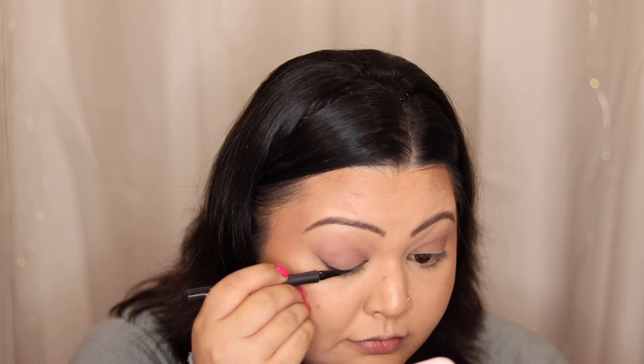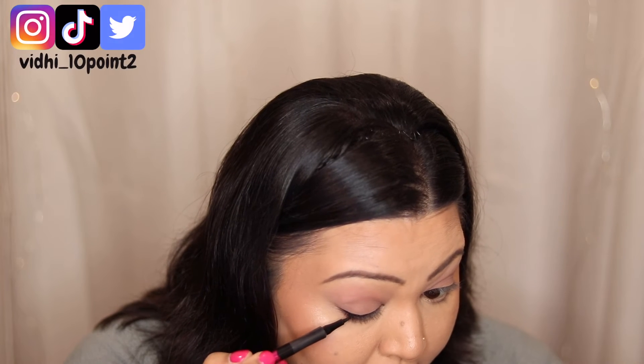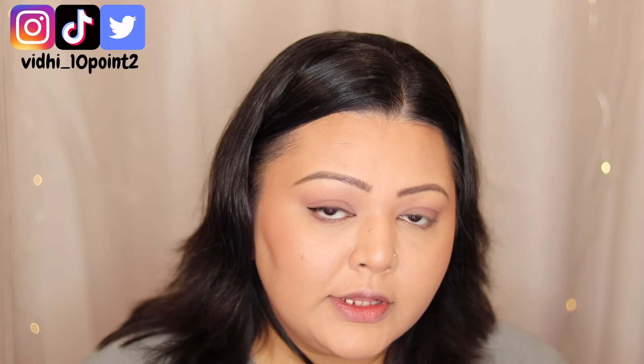I'm going to quickly line my eyes. You can if you want to — you can also do a gel liner. I'm going in with a really thin liner with the Master Precise All Day Liquid Liner, super close to the lash line. I'm not going to wing it out because my eyes do tend to water occasionally and I cannot take that risk. Now I'm going to set my face one more time before mascara because I don't want it to run down — going in again with the same setting spray.